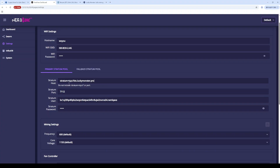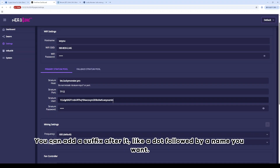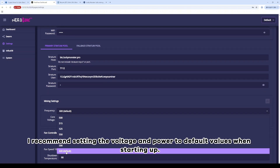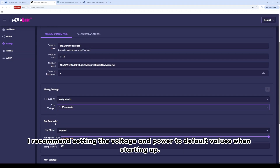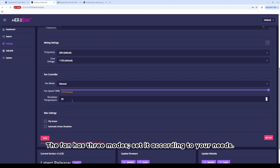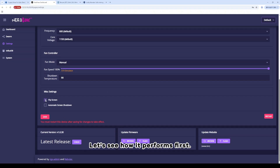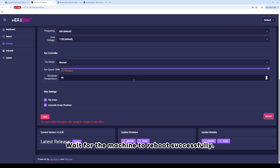Remove the suffix and the prefix from the address field. For the username, simply enter your wallet address. You can add a suffix after it, like a dot followed by a name you want. The password can be anything. I recommend setting the voltage and power to default values when starting up. The fan has three modes — set it according to your needs. Set the shutdown temperature to 90 degrees Celsius for now. Click Save, then click Reboot and wait for the machine to reboot successfully.